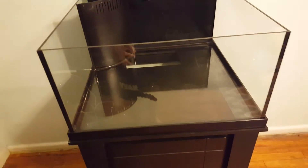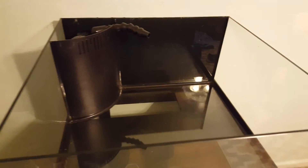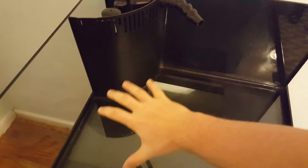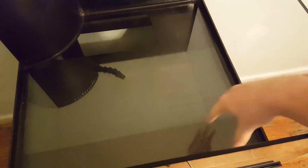I'm probably gonna do a shallow sand bed — probably about 40 pounds. Well, that's not really shallow, it's more moderate I guess. For the aquascape, I kind of want to have the rocks taller in the back and then have them drop down, and then have like a little island over here for some zoas or something. Pretty nice.